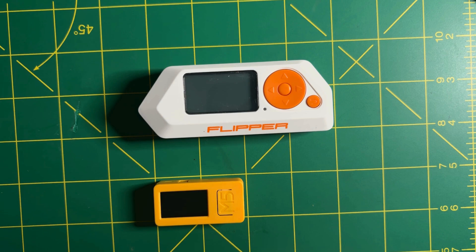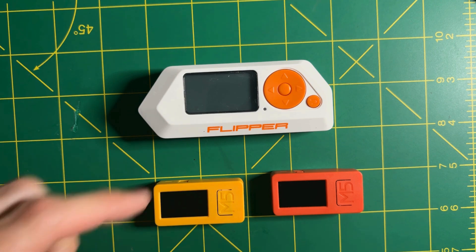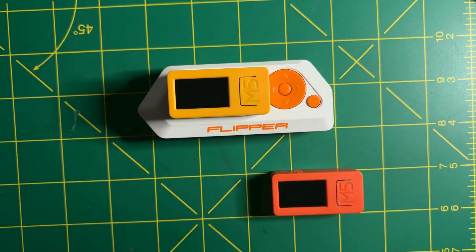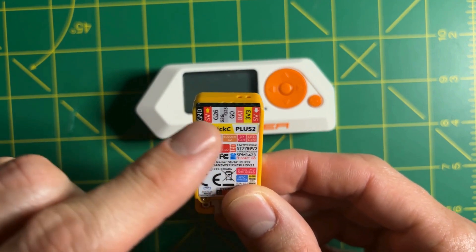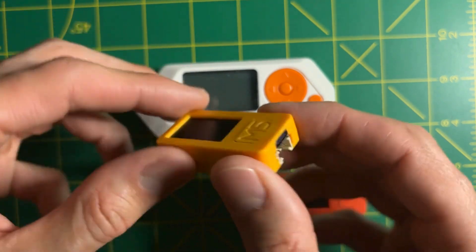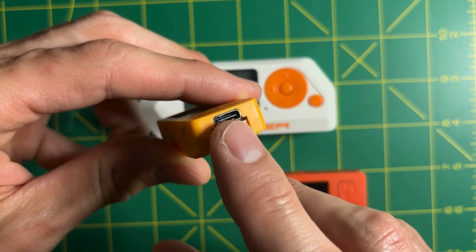The M5StickC Plus 2 is an ESP32 built into a small enclosure with a screen and buttons. This one is yellow; the older versions were orange. It's quite compact when you compare it to a Flipper Zero — it almost covers the entire screen surface. Its features include two extension ports: one with GPIO on top and on the bottom a Grove port, and it also has a USB-C port.